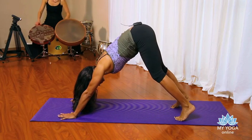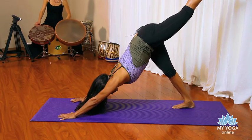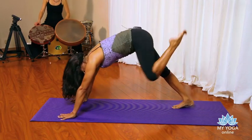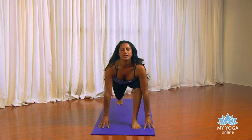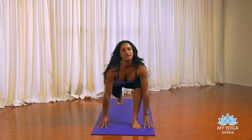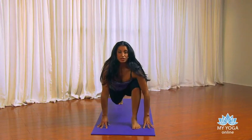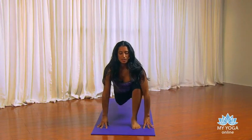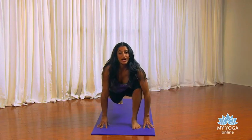Take your left foot up in the air — three-legged dog here. Look between the hands. Let's bring the foot all the way through. A little rocky, rocky from side to side with your hips. Maybe it's in circles — one direction, then the other. We're opening up this side now.